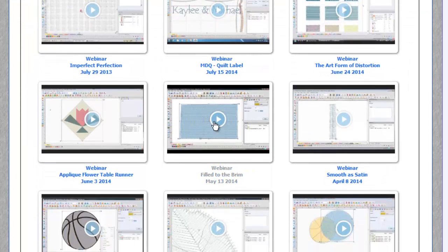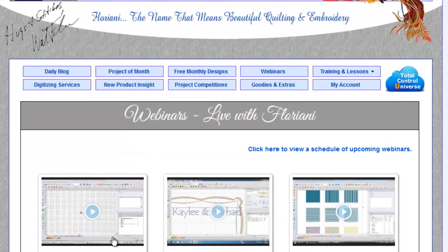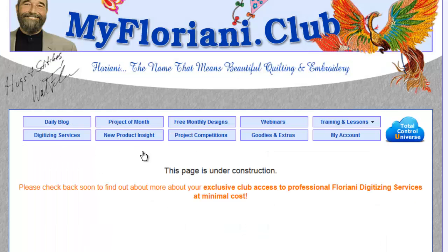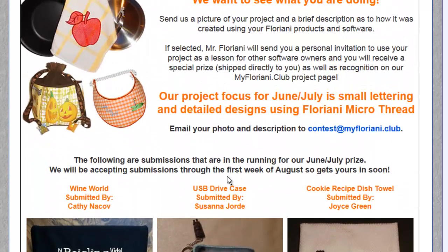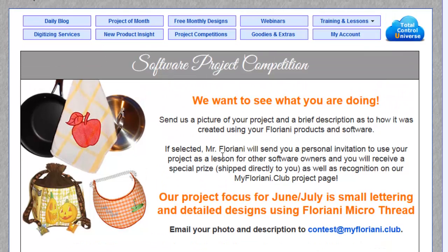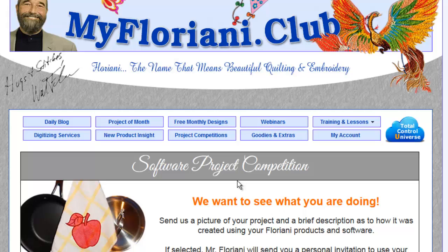There's also a webinars section with a whole video library of technique demonstrations, kind of like my videos. There's digitizing services — that part's under construction — and new product insight, though they don't have any information yet. There's also project competitions where you can actually submit things you've done and they'll put it up on their site. They could even make a lesson out of your design. What I really wanted to show you, though, is this Total Control Universe, because this is kind of cool.